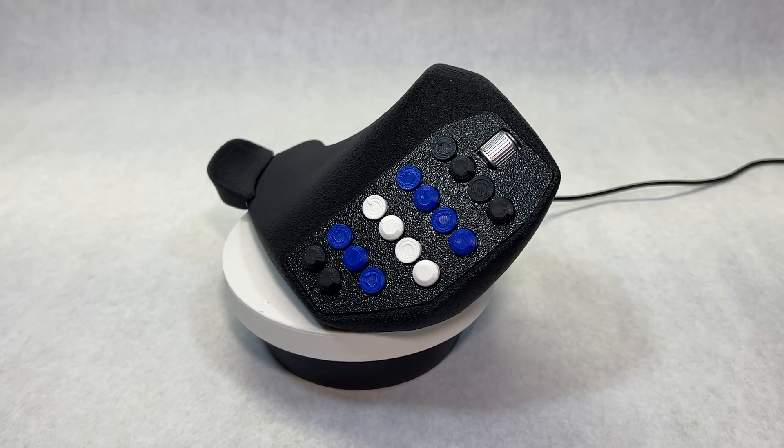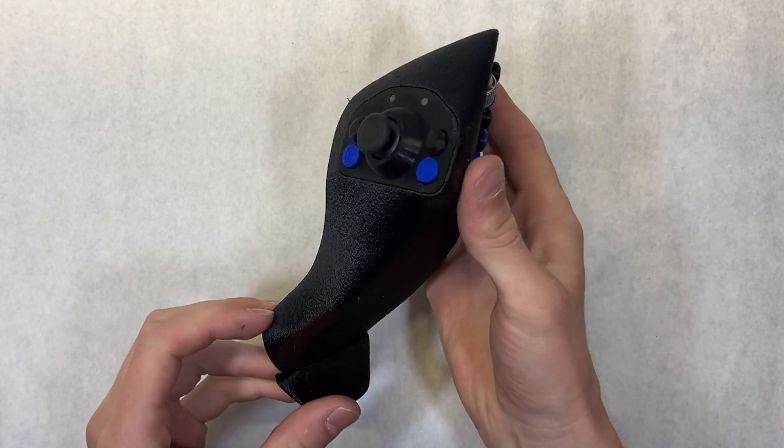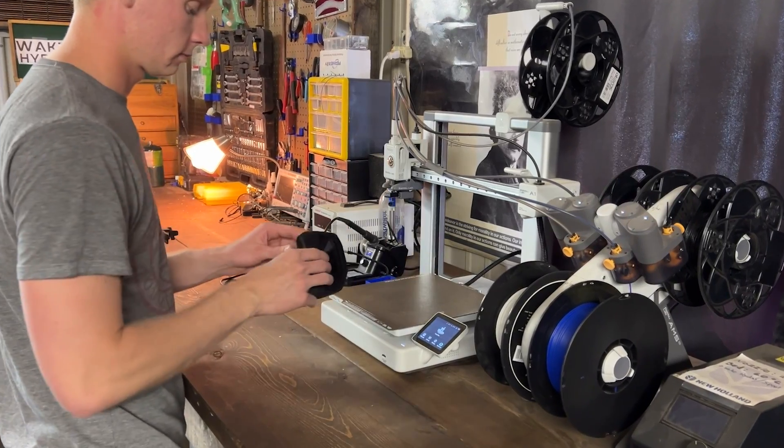This is an HP mouse, and this is the CAT — a 3D printed open source computer mouse that you can build yourself. With 21 keys and a joystick, the CAT is perfect for CAD designers and 3D printing hobbyists alike.